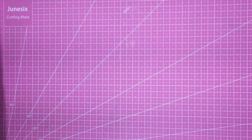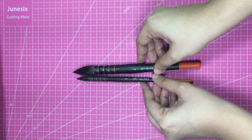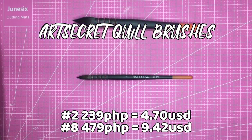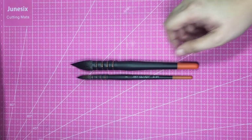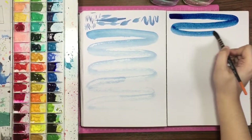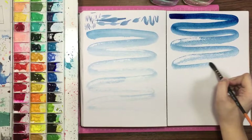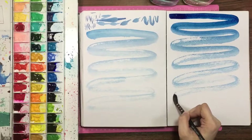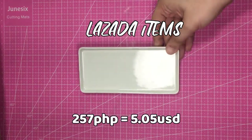I only bought one item from Shopee, and these are Secret Quill brushes, number two and number eight. I won't say much about these right now because I'll be posting a review video about them — I'll put a card here once it's uploaded. Spoiler alert though: these are good brushes considering their price.